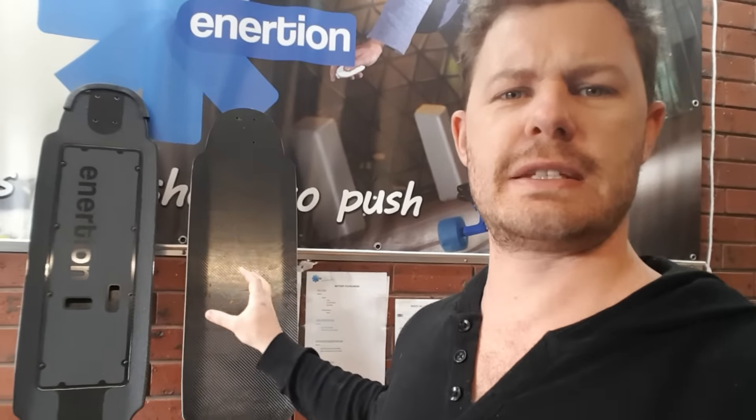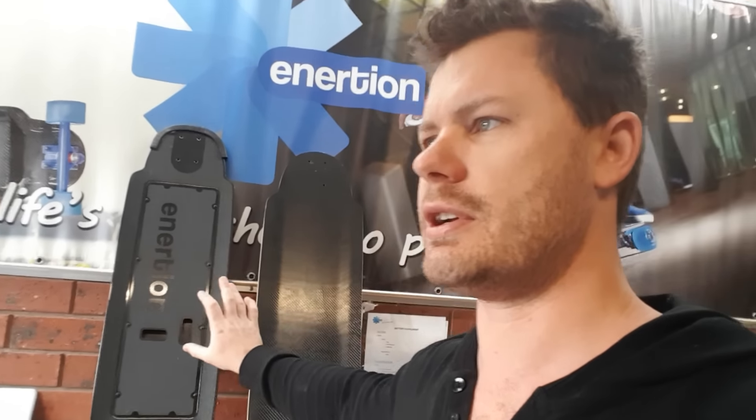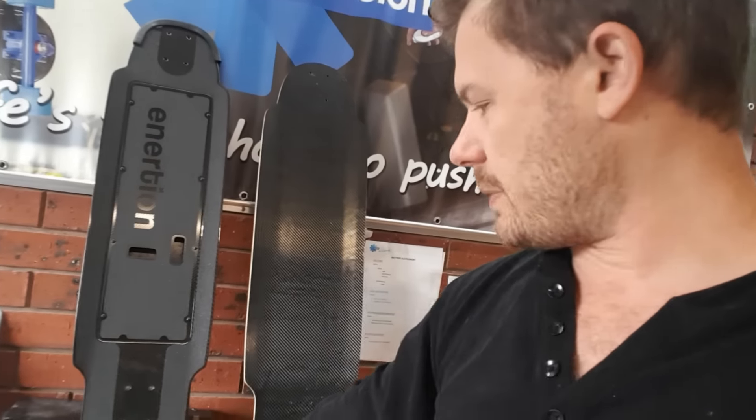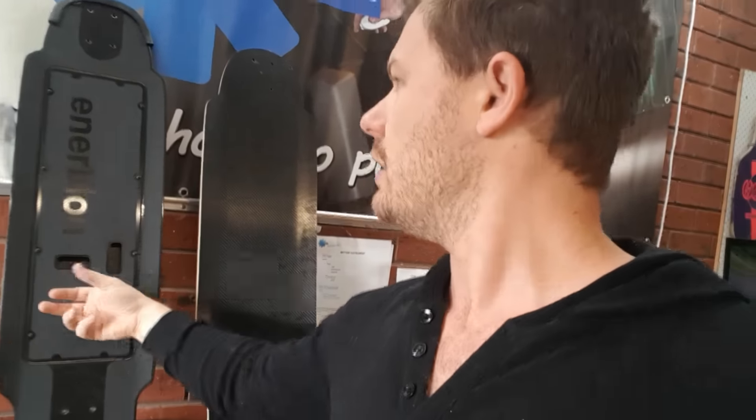Now, down to the technical material properties: carbon fiber is very strong and very light. This deck was rated to 200 kilos — it can bear the load easily from top to bottom. But blunt force impact on the side is not so good. If a skateboard flies off and runs into a gutter, that's the kind of impact I'm talking about. We put some protection on the nose and tail, but the impact resistance really isn't that great.